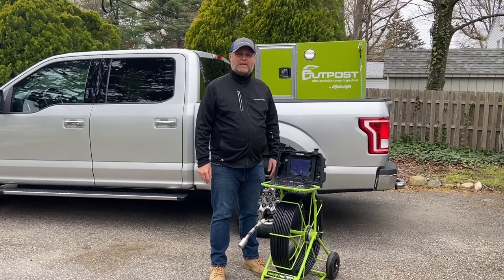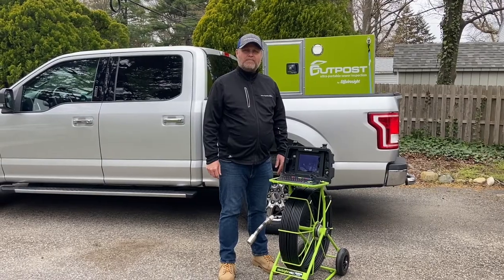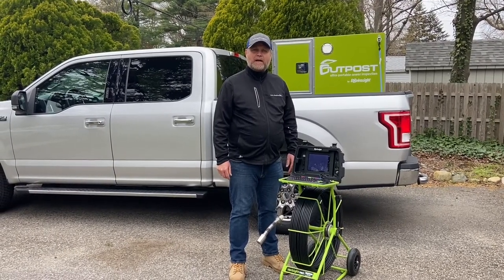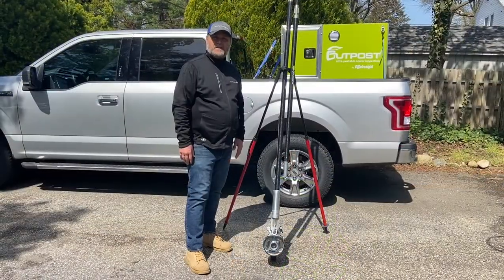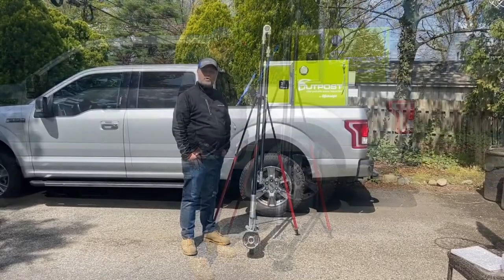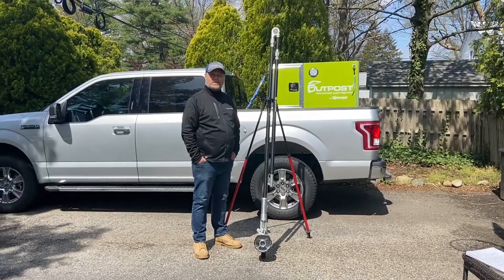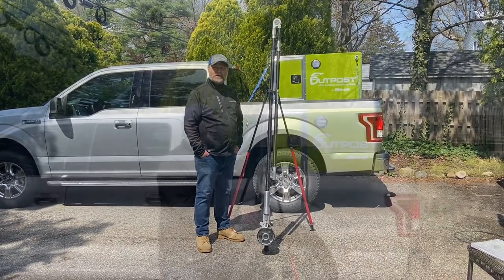Hi, my name is Spencer Carpenter and I'm the Inspection Product Specialist for JetVac Equipment here in New Jersey. We're the authorized dealer for the EnviroSite Sewer Inspection Camera Line for all of New Jersey and all of Delaware. Today, I'd like to show you EnviroSite's QuickView Air Pole Camera — a great tool for public works departments and sewage authorities for an instant, high-definition view of their sewer lines.